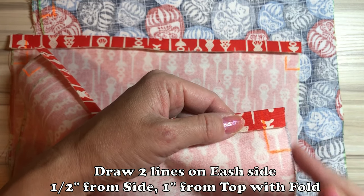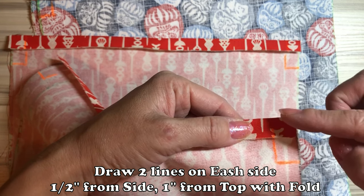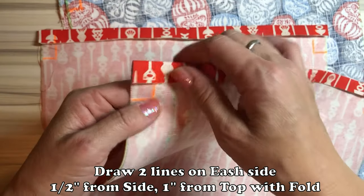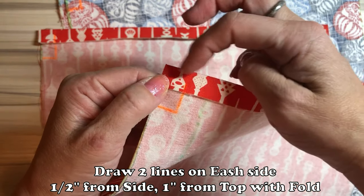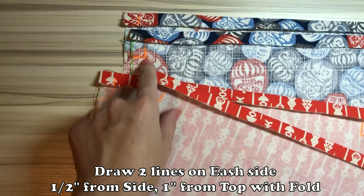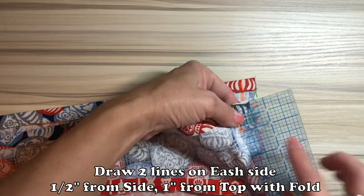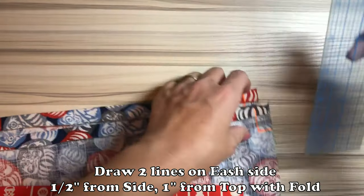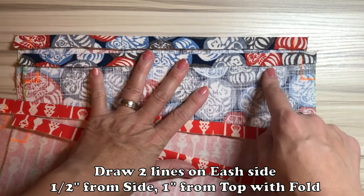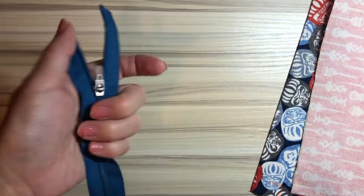Half inch from both sides, draw the line. And one inch from the top, with fold — just like that. Two inches from side and one inch from top with fold. Every single one of them, you have to do it. Again, stay folded, half inch from side and one inch from top. Draw the line like that, every side. Eight of them, you have to do it.